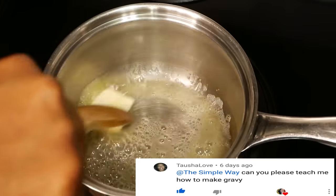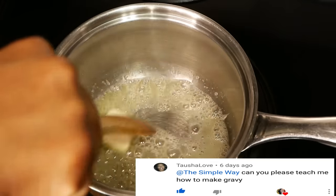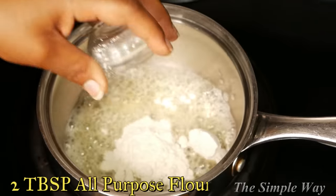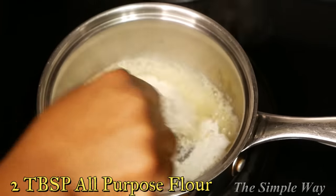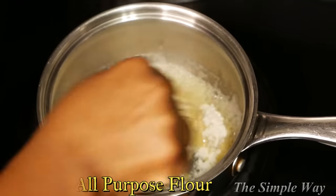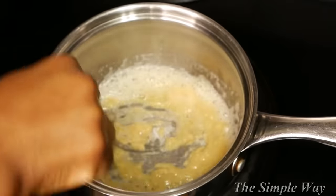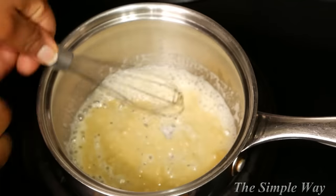I want to give a quick shout out to Miss Tasha Love for this video request — hey girl, hey! So next, add two tablespoons of flour. This is equal parts flour to butter. You can use oil as well, just make sure that it's equal parts, and this will be our thickening agent for the gravy.